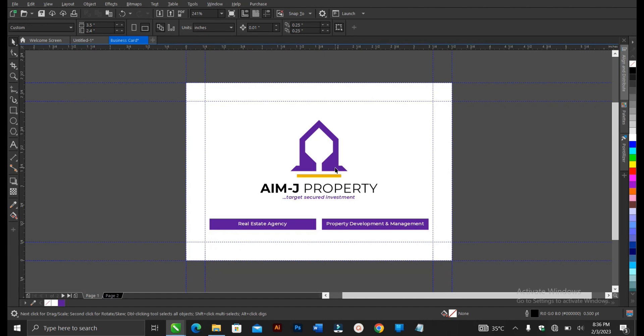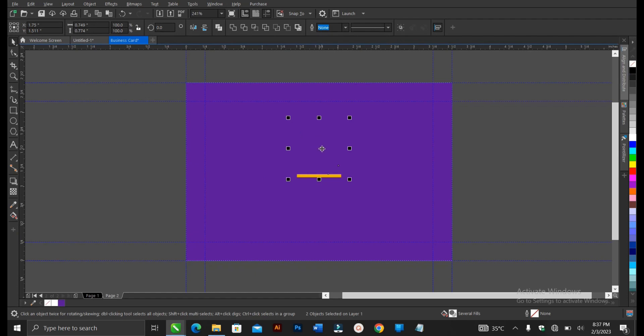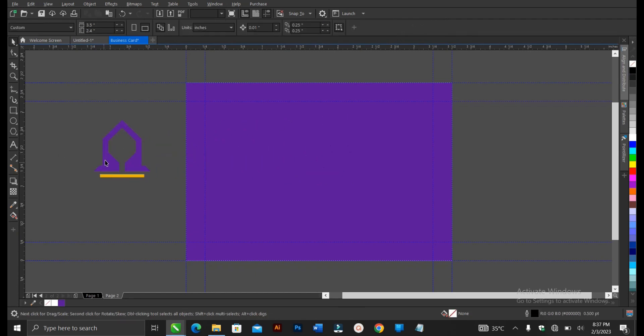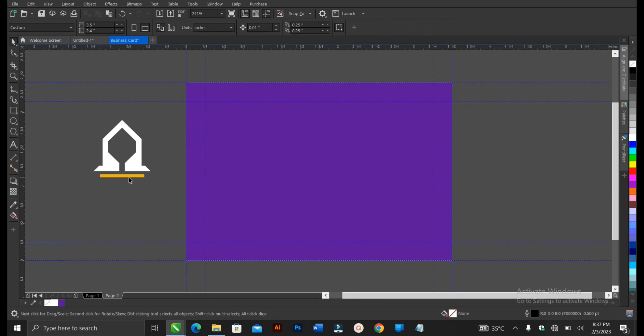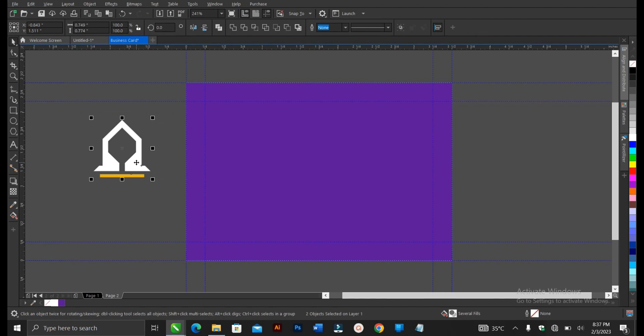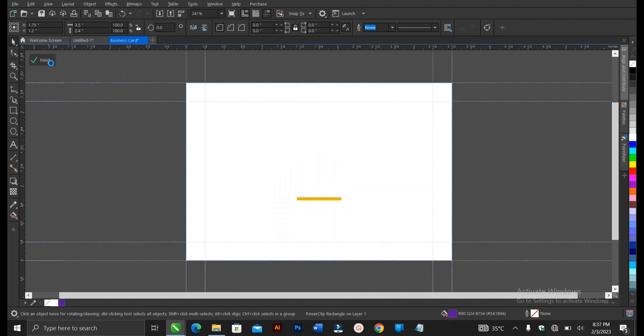Give it a color, right-click to remove the outline. We'll make use of this logo — it's already grouped, so press Ctrl+U to ungroup, or use the Property Bar. That's very fast, which is what I prefer. Copy the logo icon with Ctrl+C, then Ctrl+V. We'll change the color of this to white. We'll Power Clip them into the purple rectangle — right-click and Power Clip Inside, then Edit Power Clip.